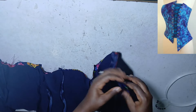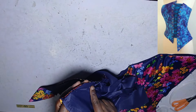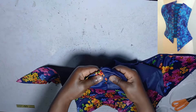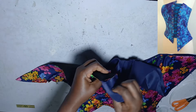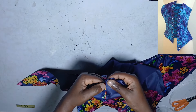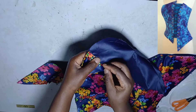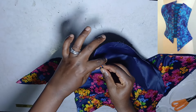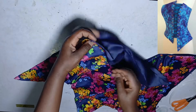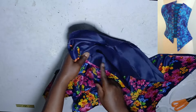I've stitched it with the 0.5 inch allowance. For the top stitching: bring this side, place it on the lining, then sew a very tiny stitch close to the edge. This secures the lining to the wrong side of the fabric so the lining won't be coming out. Just run the stitch close to this edge all the way through to secure the lining.